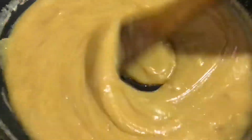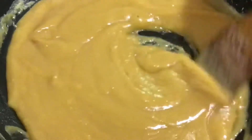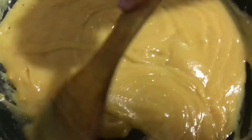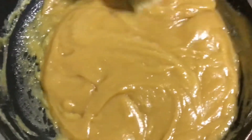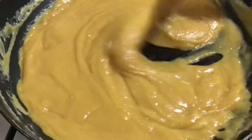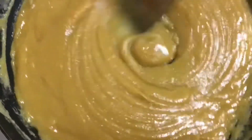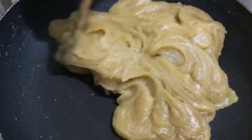Continue mixing until you get that thick consistency — it will take a maximum of 10 to 15 minutes. Keep stirring until the mixture is no longer sticking to the sides of the pan, as you can see here. We need a little patience, but it's very easy. Once we reach this consistency, we can add the cardamom powder and the crushed nuts and mix.